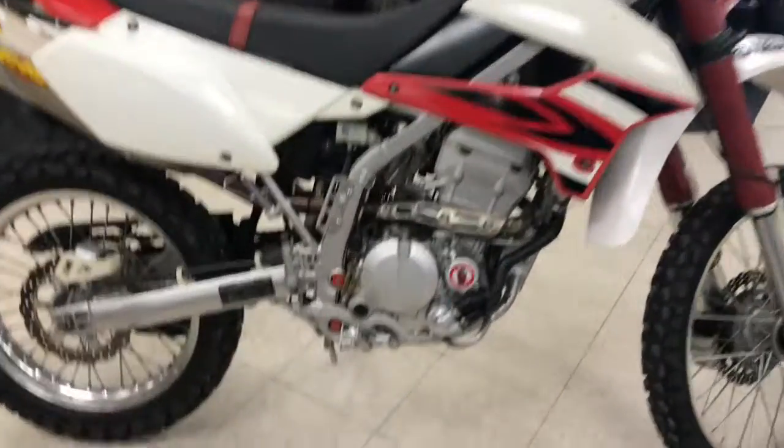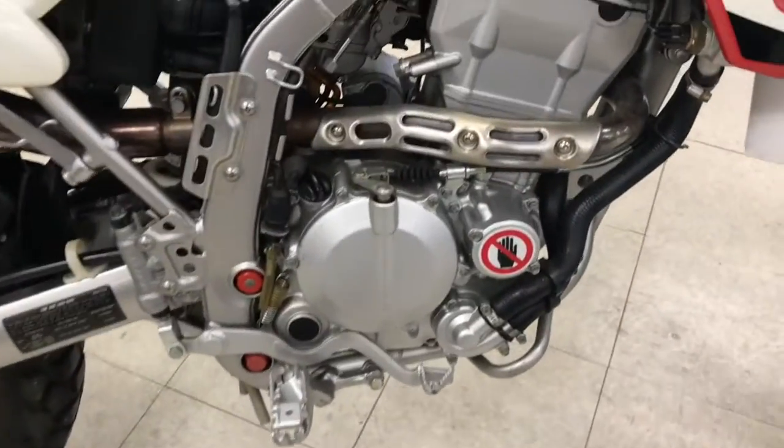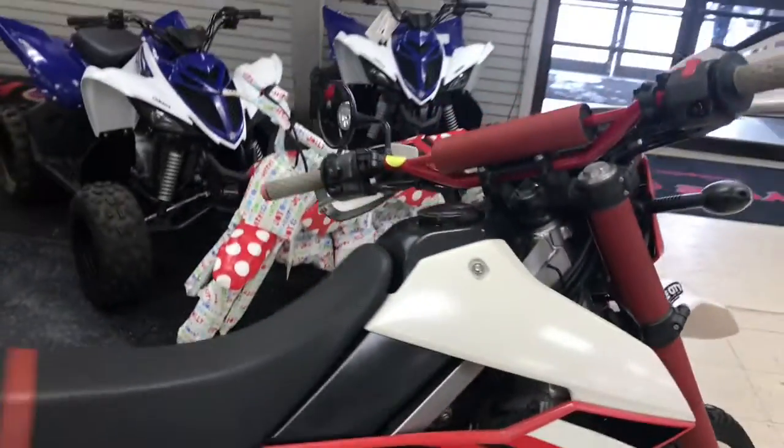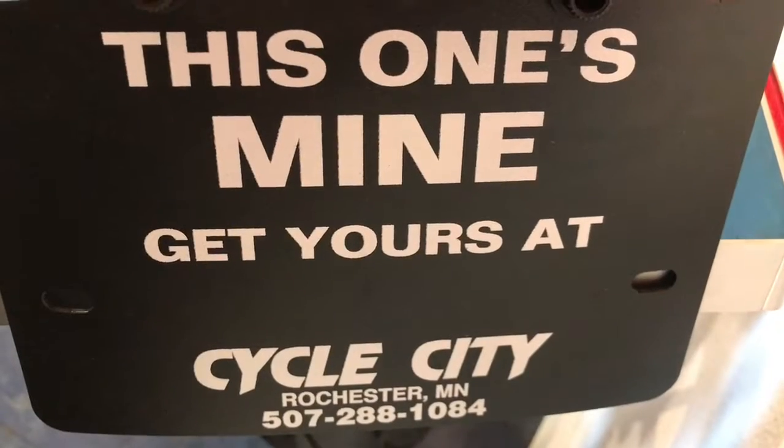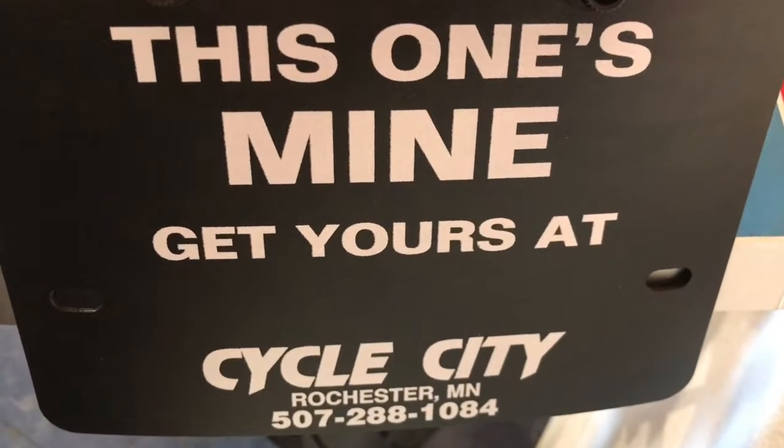It also has a FMF pipe, which opens it up and gives a little more power. Great bike for beginners and just learning how to ride. Give Bryce a call if you have any questions, or come check him out at Cycle City.